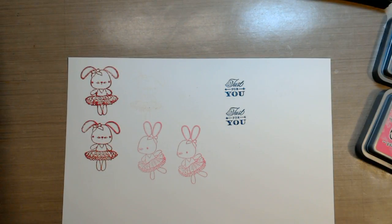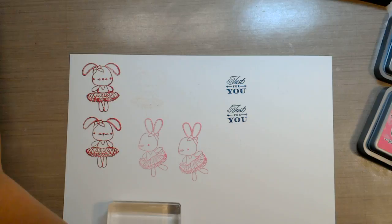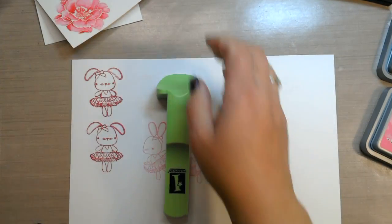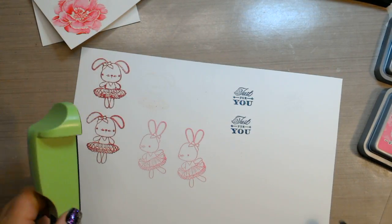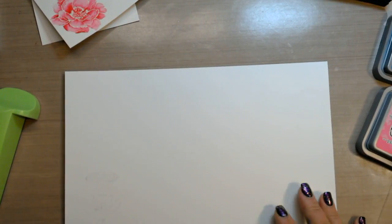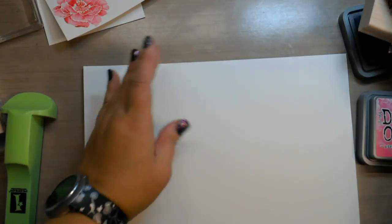I had mentioned at the beginning of the video: if you have red rubber stamps, how do you deal with not being able to see through them, because you can't see through the block? There are two things you can do. You can purchase a stamp positioner designed for wooden stamps — this is one from Inkadinkadoo. There's another one from Stampin' Up called a Stampamajig. It's basically two pieces.